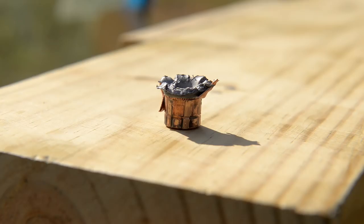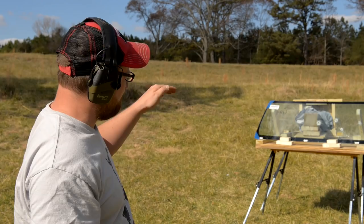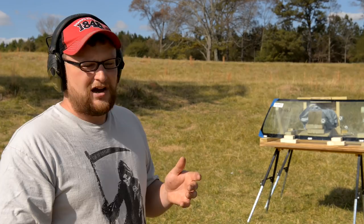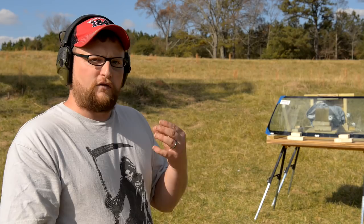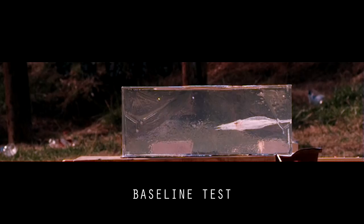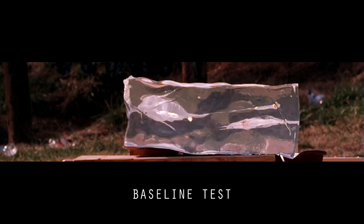Not all rounds are created equal. Some rounds are designed to be barrier blind, others are designed to not have a lot of pass-through, and others are designed to be more frangible and break up into multiple pieces. The round we're going to shoot now is the Controlled Fracturing - 170 grains moving at 1,000 feet per second, Plus P category. This is the round that has three petals that go off and create their own wound channels, and then the base carries on through. This is not designed to penetrate barriers, but let's see what happens.